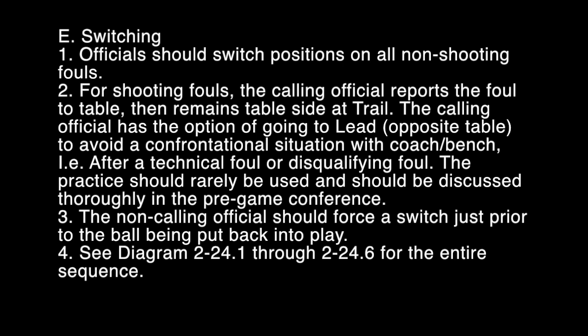3. The non-calling official should force a switch just prior to the ball being put back into play. See Diagram 2-24-1 through 2-24-6 for the entire sequence.